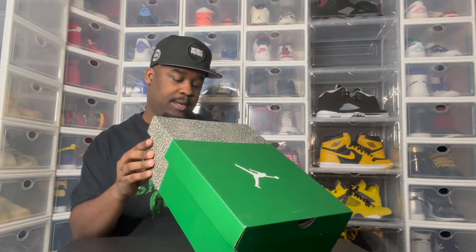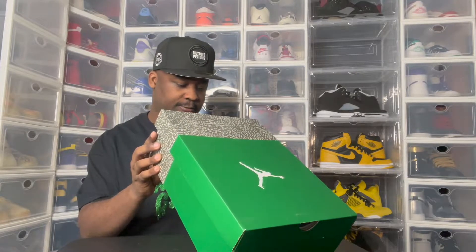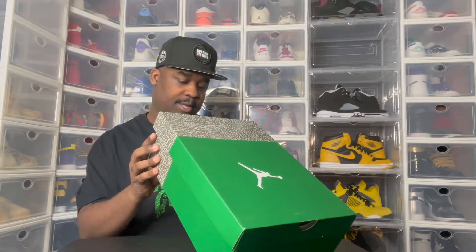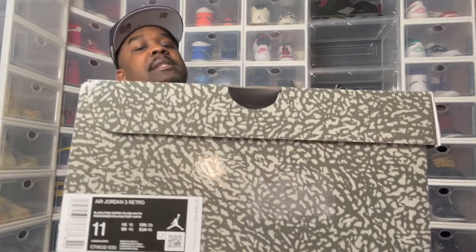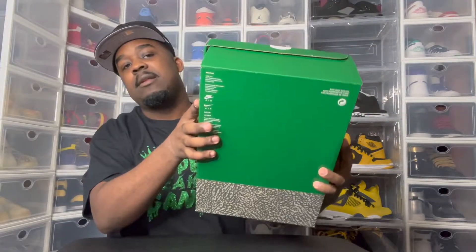So the box reads: Air Jordan 3 Retro, Black, Pine Green, Silver White. And the retail is $190. Y'all see that — check that out. My size is 11. Let me let y'all look around at the box. It's special — just the colors. This box is sweet though, the color can match the shoes and everything. Even got elephant print on the box. Pretty dope.